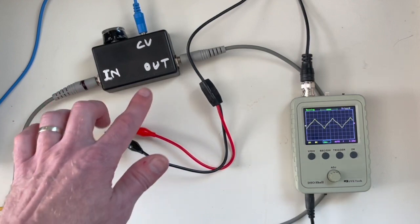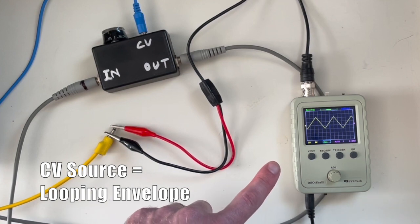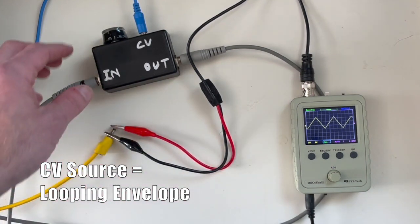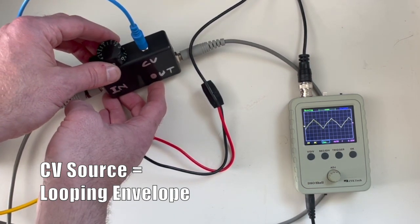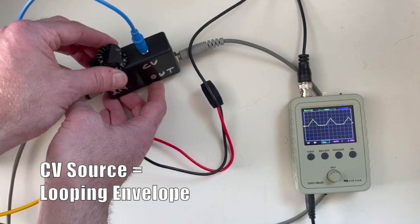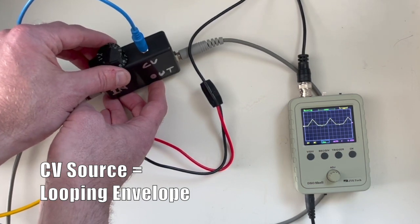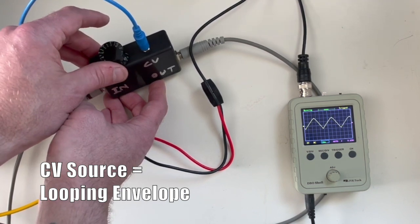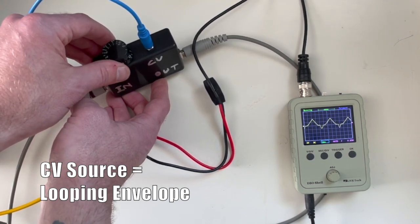Now I've got the triangle wave plugged into the wave shaper, and this blue cable is coming from a looping envelope. As that envelope cycles, you can see the wave kind of dancing — it's got a ripple going through it, and that's exactly what a wave shaper does. Right now we're at max, and as I turn it down you'll notice something: we actually see more of the wave-shaped effect when the CV is a little less. As I increase the CV, we start to see more of the original waveform coming back — more of that triangle coming through. It's a really unique circuit in the way that works.